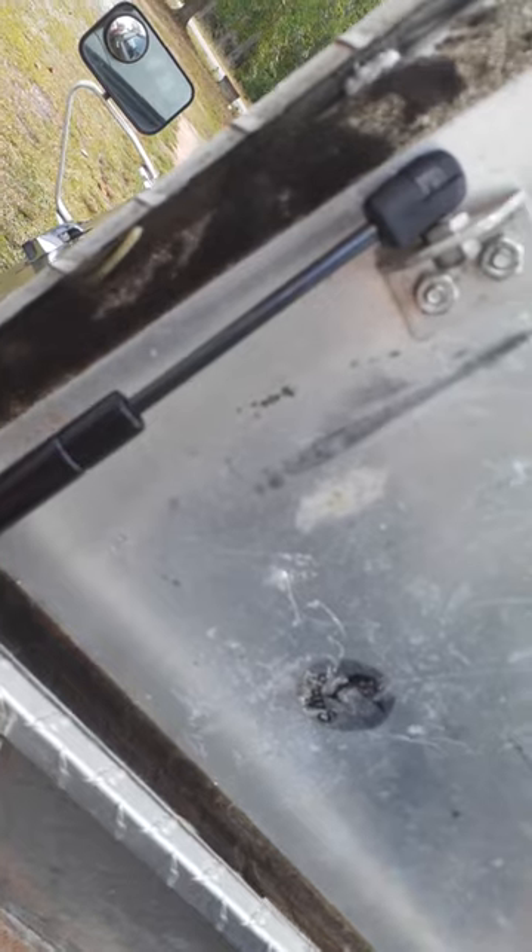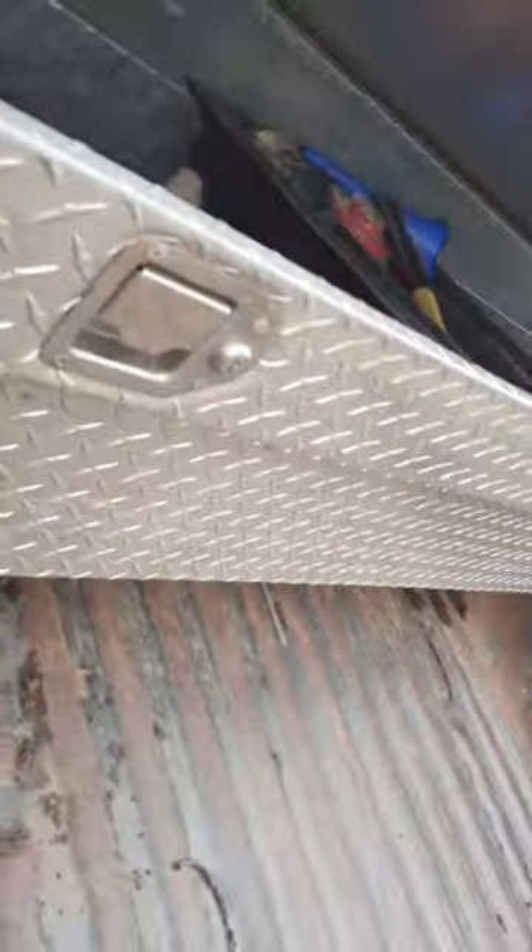Don't let that toolbox lid smack you in the head no more. It's an easy fix.